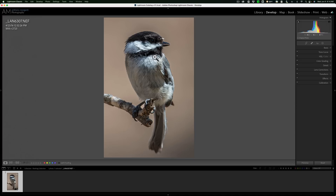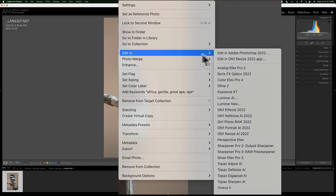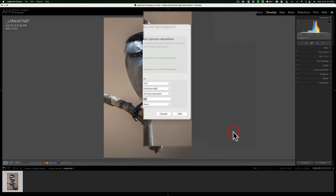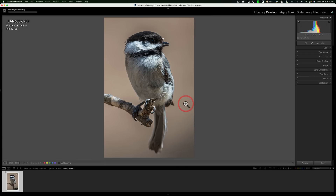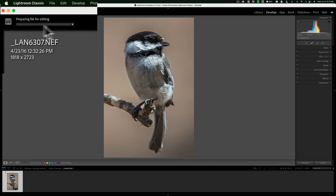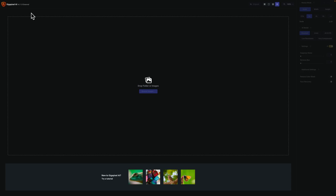I'll send it into Gigapixel AI first. I'm just going to right-click on it, go down to Edit In, and then down to Gigapixel AI. Because it's a raw file, and Lightroom will not send raw files into plugins, I have to send a different type of file. By default, it's asking for a TIFF file, and that's what I'll use — just the default settings — and click Edit. You can see in the upper left-hand corner there is a progress bar. Lightroom is creating that TIFF file with those specifications, and it will open up into Gigapixel AI.